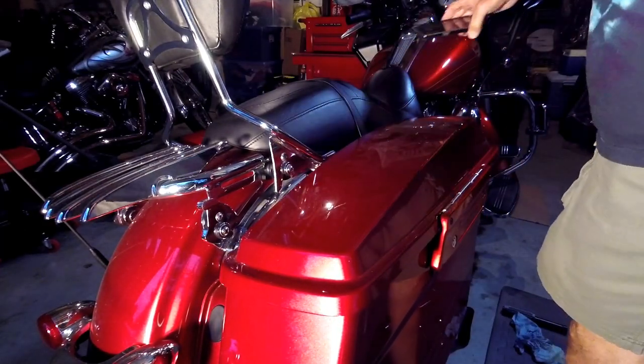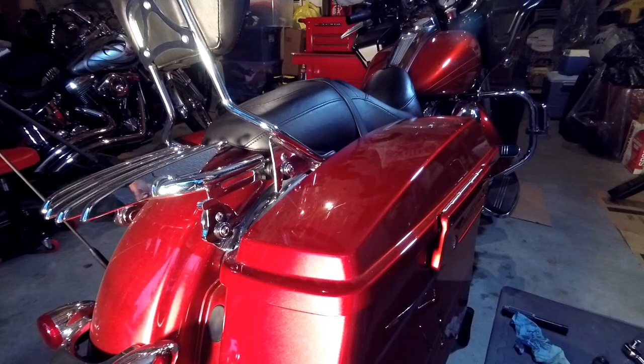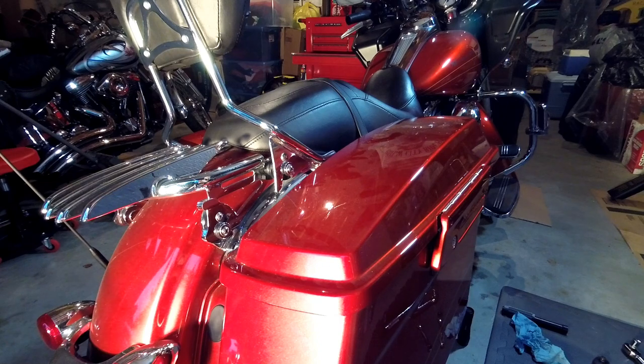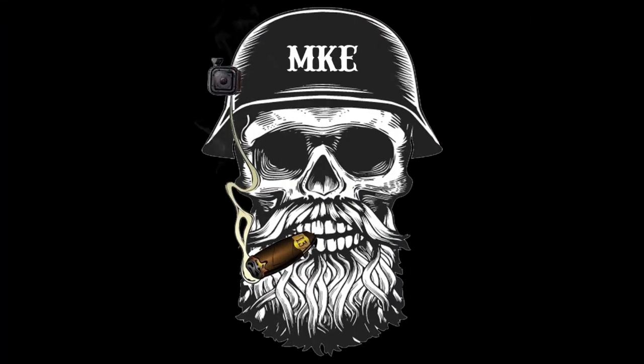Alright, there she goes — that's the job done. Hope this was helpful to some of you guys. This is the Brew City Rider saying keep on wrenching — later guys!